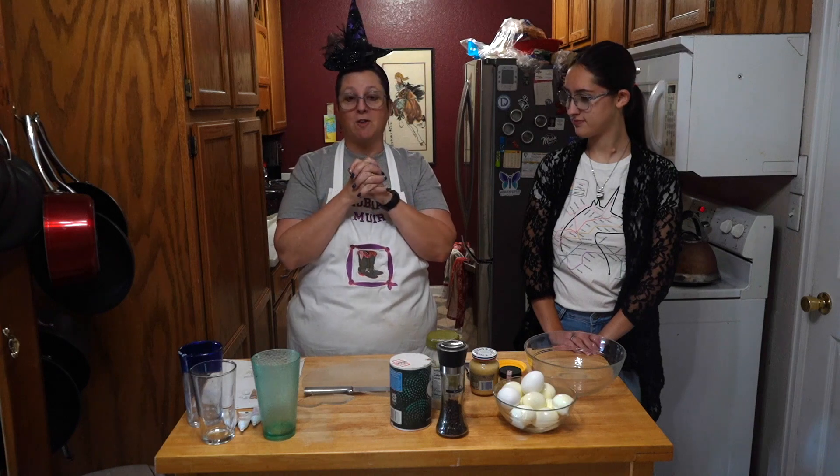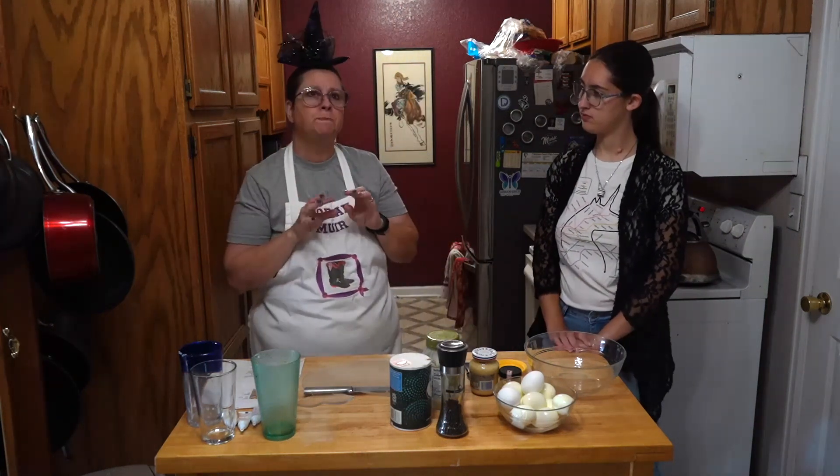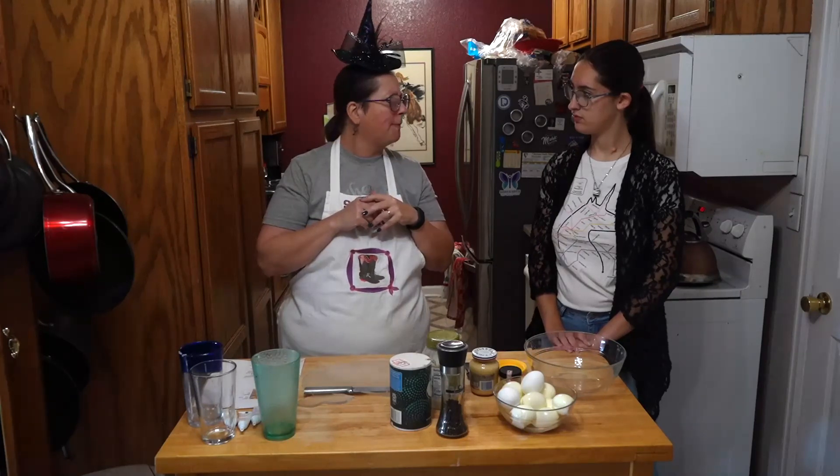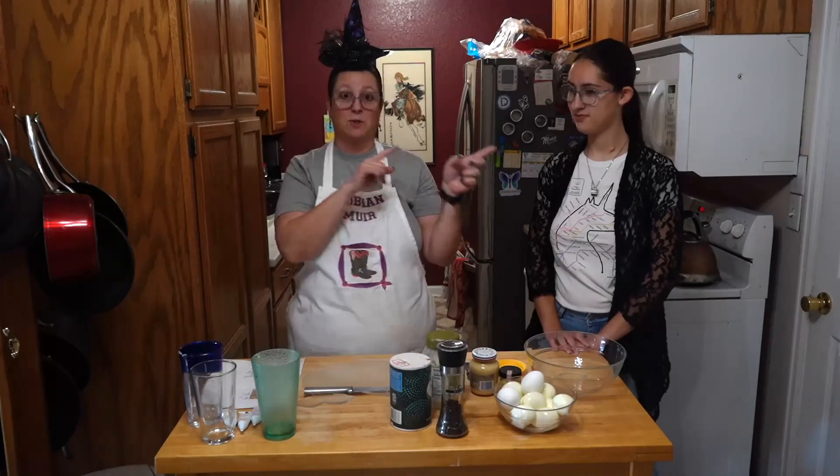Hey y'all! Happy Halloween! We are in the month of Halloween, which means we're making Halloween goodies. So we thought we'd do something a little off the wall — we thought we'd make deviled eggs. Everybody likes deviled eggs. Even the kid that doesn't like eggs will eat deviled eggs.